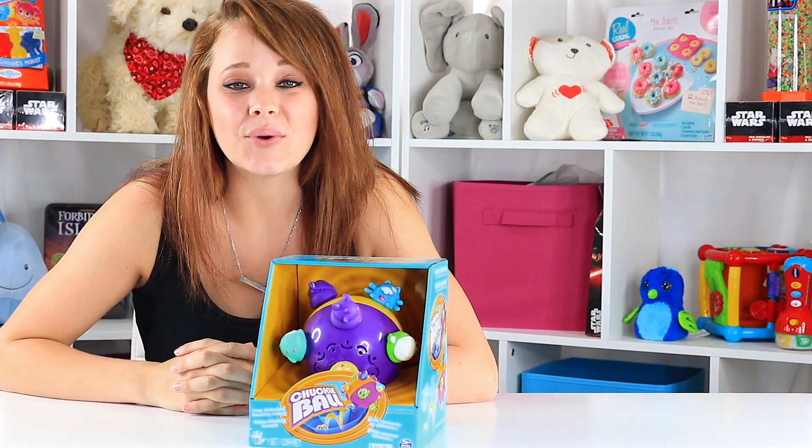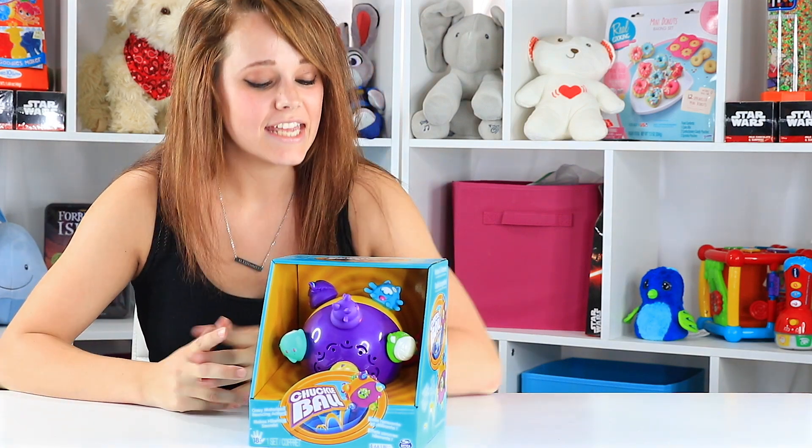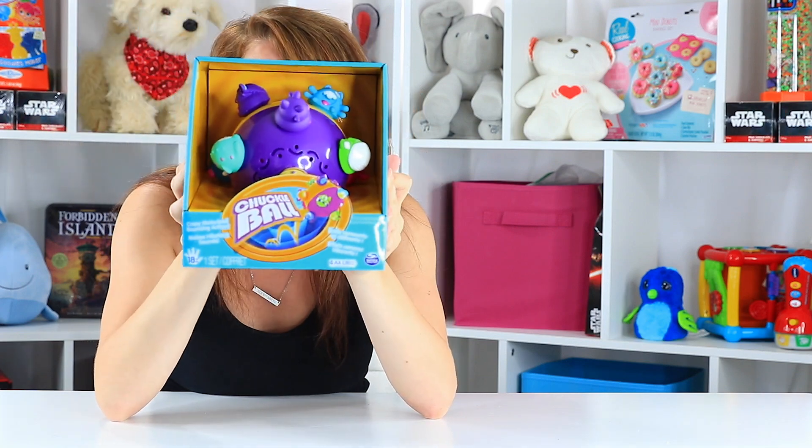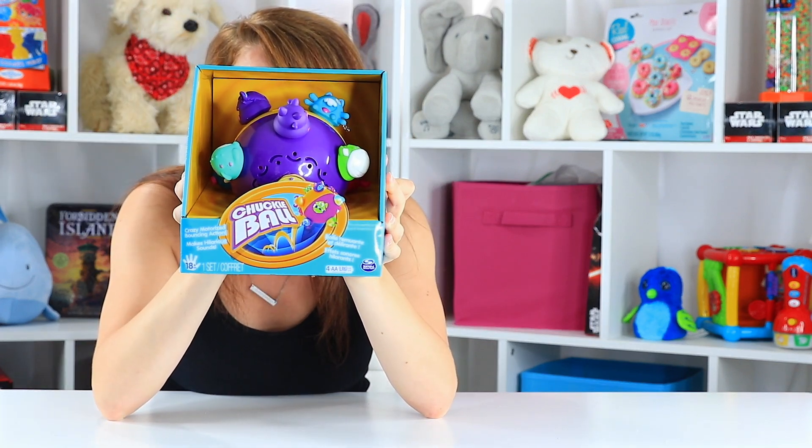Hey guys, welcome back to Toy Notes with me, Kelsey. Today I'm playing with a one-of-a-kind toy. It actually reminded me of one of my cat's toys, but that's besides the point. This is Chuckle Ball.